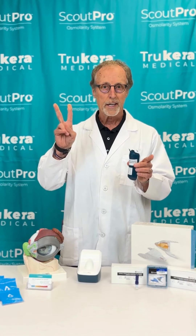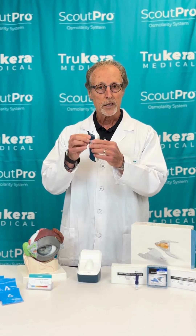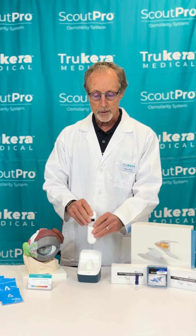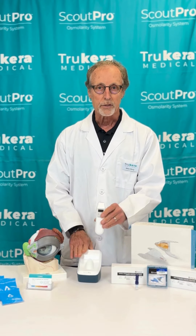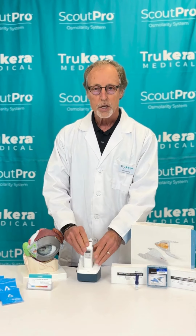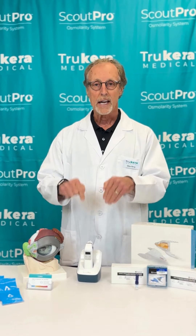The second reason you can get an ER message is that after you do get a collection, before you get a test result, do not put the pen back into the charging base. If you put the pen back in the charging base before you get a test result, you will get an ER message.